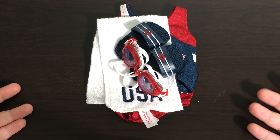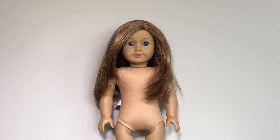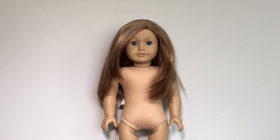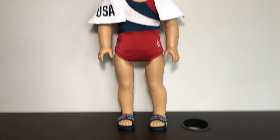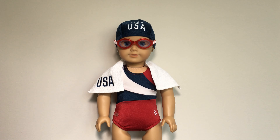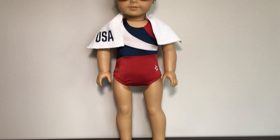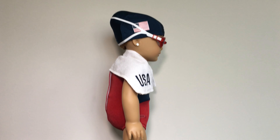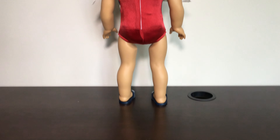Now that we've taken a look at everything in this set, we're going to go ahead and dress a doll in the clothes. Since I was a swimmer, I'm going to be dressing my lookalike doll Allison — which is Truly Me number 39 — into the Team USA swim set. Here is Allison wearing the entire Team USA swim set. The only thing I wish is that the swimsuit said 'Team USA' somewhere on it, but I guess that's kind of me being picky. Overall I love this outfit so much and I think it looks so adorable on the doll. Here is a look at it from the side, from the back, from the other side, and from the front.